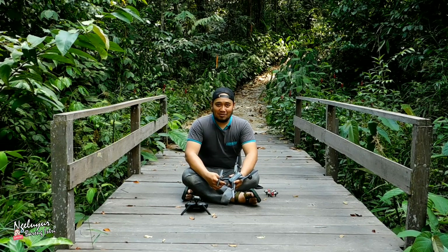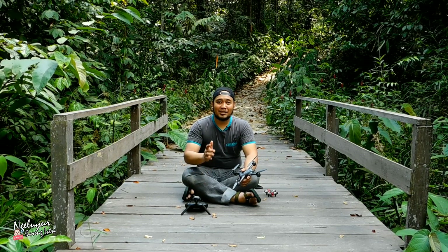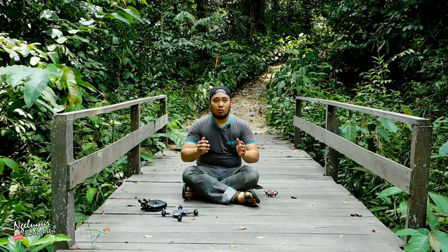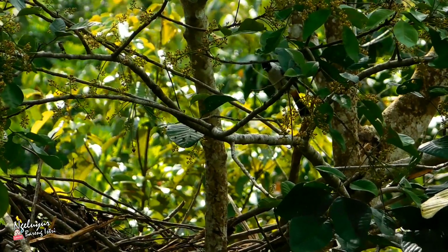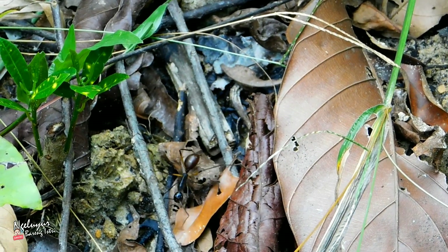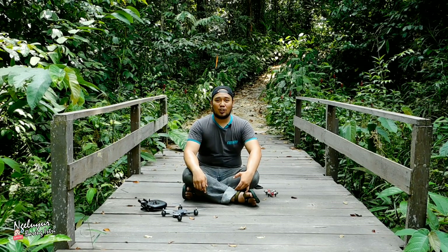Assalamualaikum warahmatullahi wabarakatuh. Dengan Siddiq, di sini anda berada di channel Ngeluyur Bareng Istri. Hari ini saya berada di Kebun Raya Balikpapan, tepatnya di kilometer 15, di trekking hutan. Jadi di sini ada trek hutan di mana hutan tersebut dibuatkan jalan, seperti yang anda bisa lihat di belakang saya. Memudahkan anda bertualang di dalam hutan untuk mempelajari ekosistem flora dan fauna. Lindungilah hutan, jagalah hutan. Jangan anda bakar untuk anak cucu kita yang akan datang. Stop pembakaran hutan dan lahan.